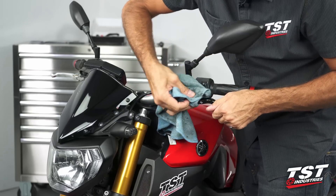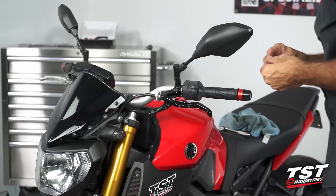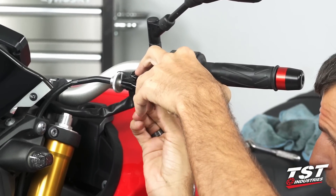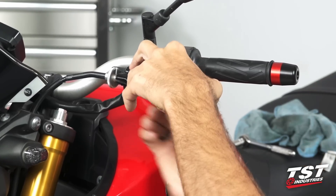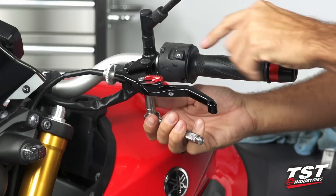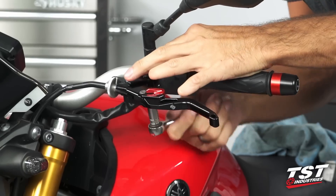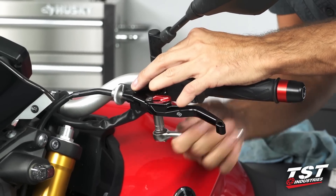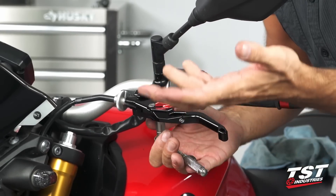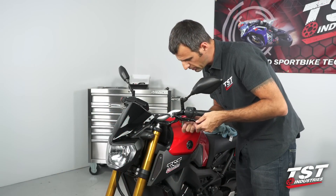Now I'm going to grab the nut that goes on the bottom of the pivot bolt and get that threaded on. I like to thread this on by hand without using a tool so I get good thread engagement without the possibility of cross-threading it. Now using my tool while pressing on the pivot bolt so that it stays in its key, I'm going to tighten this up. The nut has a locking element to it, so once you get it engaged it won't come off from road vibration, so you don't have to over-tighten it. You want to make sure that you don't have any wobble. That looks good.